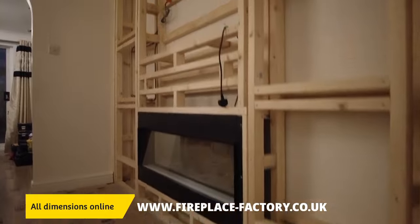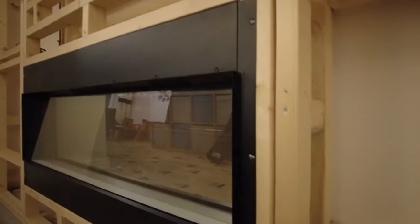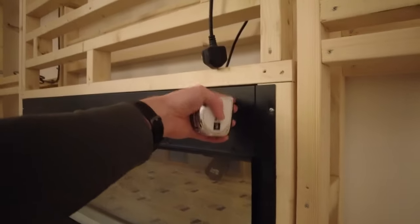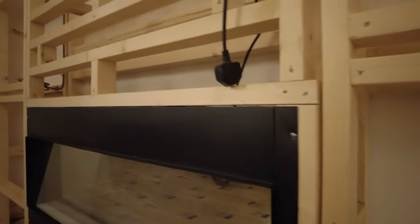When you're looking at the dimensions of the fire on the website, you'll notice we have dimensions for the viewing screen and then the overall box. The parts of the fire that you don't see — your plasterboard sits flush on there. How it stays in the timber structure is either side you've got screw holes: three on one side and three on the other.